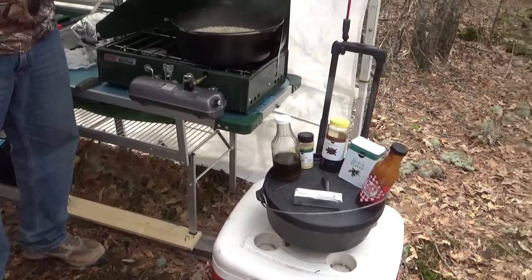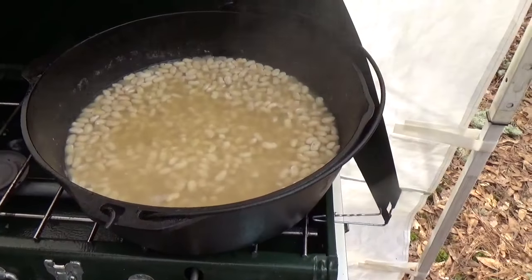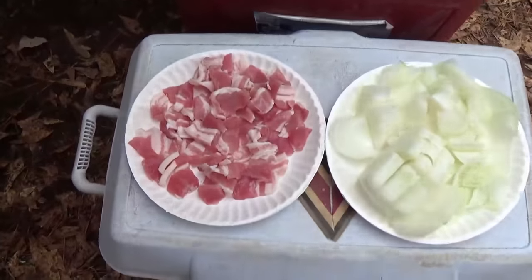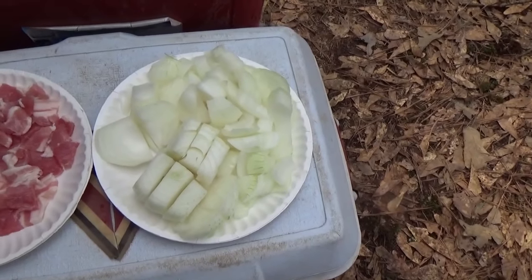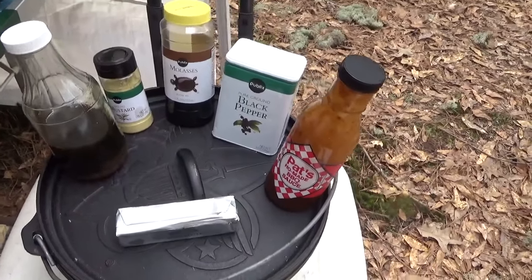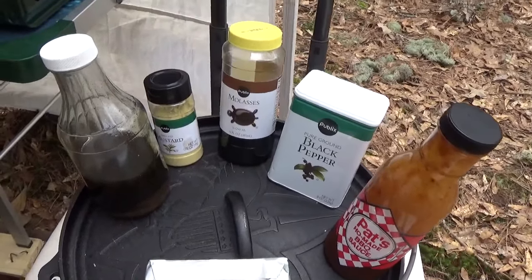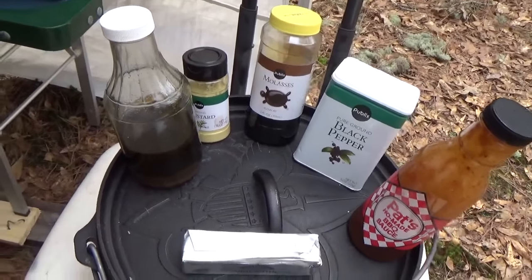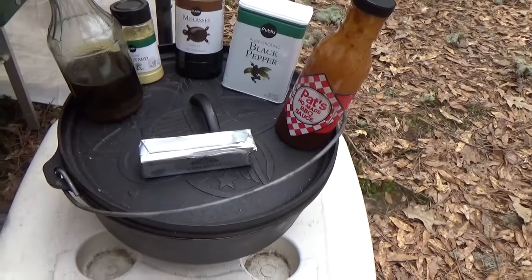Here's the ingredients for what we're gonna use on this bean hole. We got a whole bunch of Great Northern beans, great bacon all cut up in pieces — fat back probably. We got a couple of onions rough cut, not too small, big chunks. Then we've got a series of standard ingredients: some barbecue sauce, some black pepper, some molasses, some ground mustard powder, and then some Liberty County cane syrup — that ought to make it taste real good. And we've also got a stick of real butter. Gotta have that.